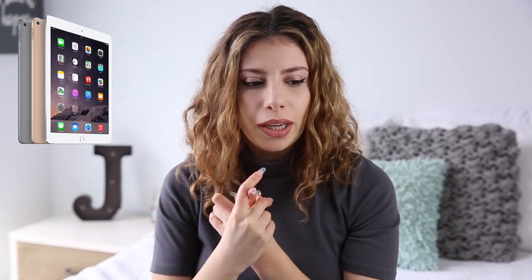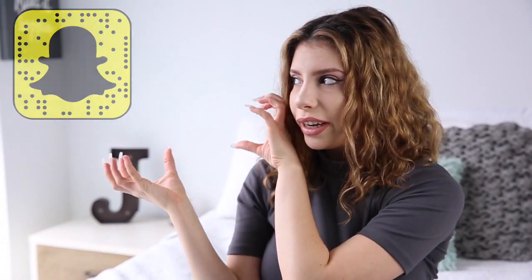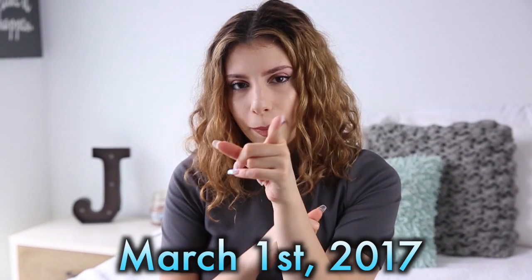I am holding a 2 million subscriber giveaway where I'm giving away this Canon camera to the YouTube winner — all you gotta do is be subscribed to my channel. I'm also giving an iPad Air 2 to the Instagram winner; just be subscribed, follow me on Instagram, and tag three friends in the picture linked below. Optionally, follow me on Twitter and Snapchat for additional entries. The winner will be announced on March 1st. Now let's get into the video.